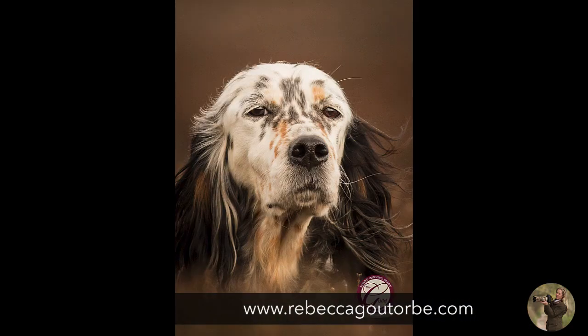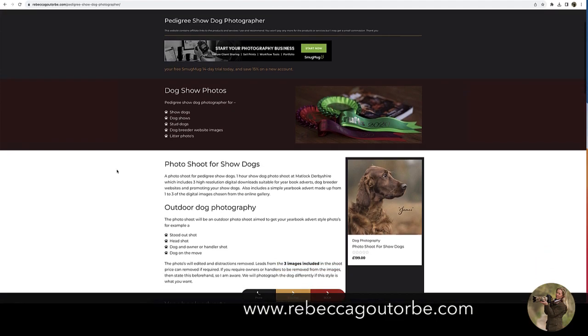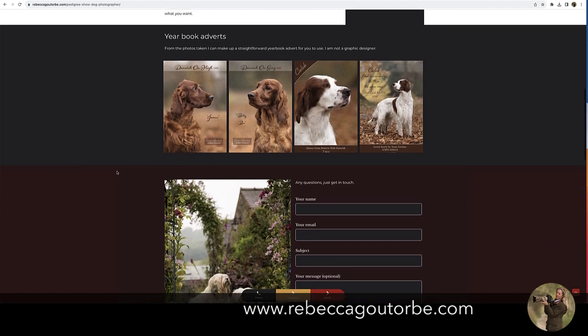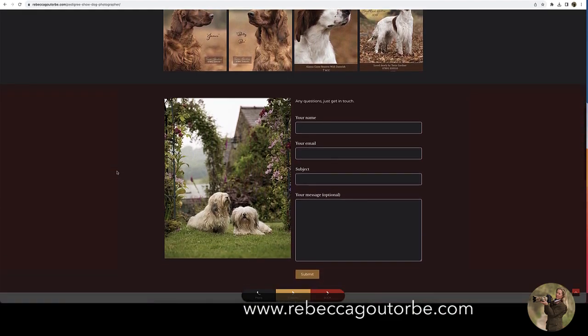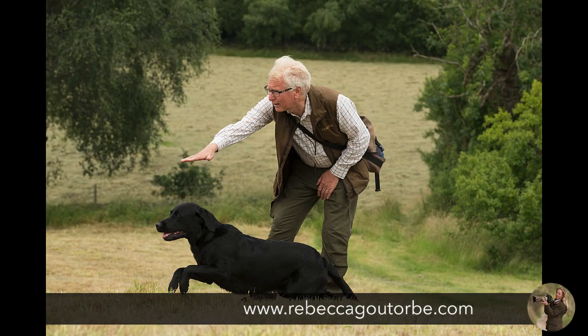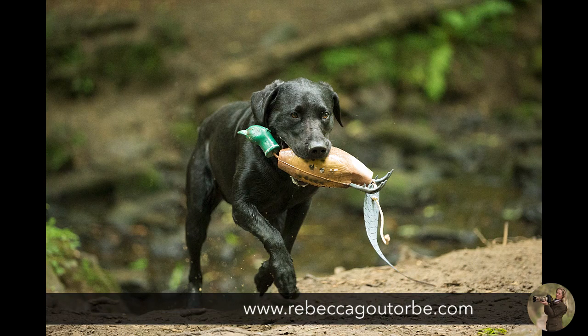I do have a separate page about show dogs — it's a totally separate photo shoot for those. Same with working dogs. Working dogs outdoors, if you're wanting a mock-up — Retrievers and Spaniels — almost a trial working test type of photo shoot, or if you want a cold game shot.